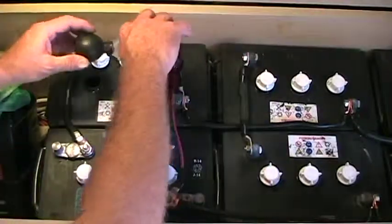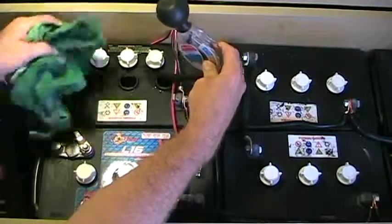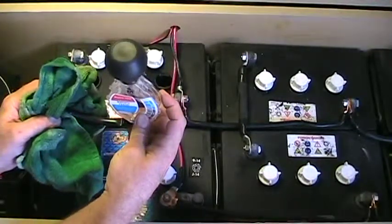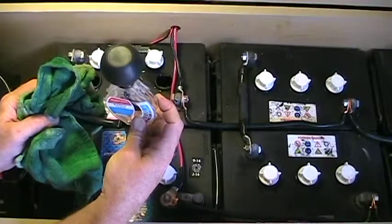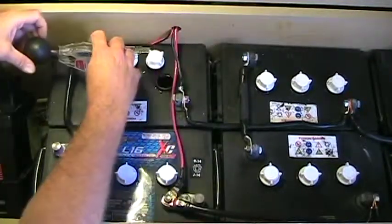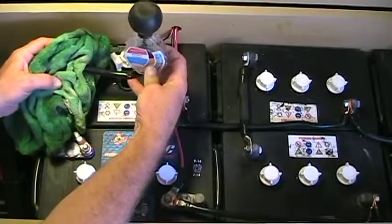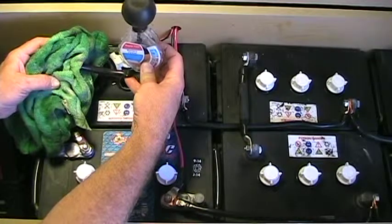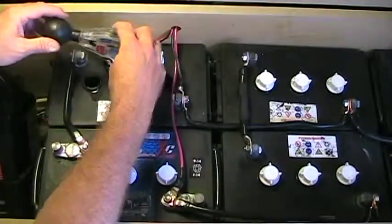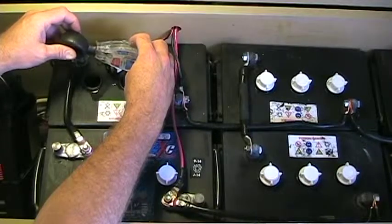First we're going to check the specific gravity on this three-year-old battery, which is in series with the new battery creating the first 12-volt string. That reads about 1.275, which is very good for a three-year-old battery. The second cell reads about 1.280 to 1.285 — it's kind of hard to show on camera because you have to have it perfectly level. Let me check this one again; I think it's probably a little higher than 1.275.